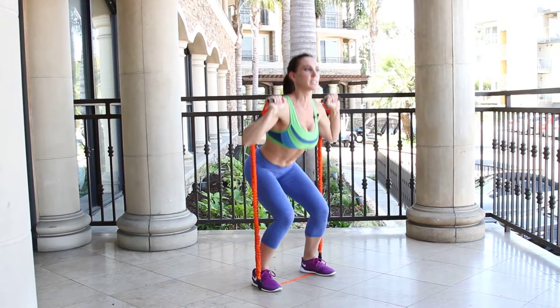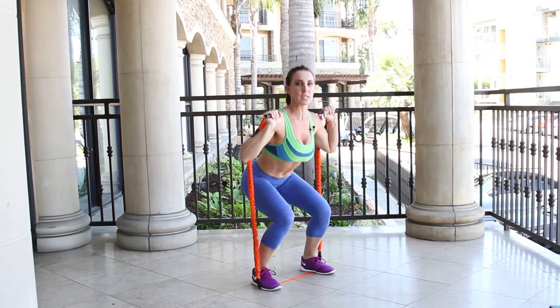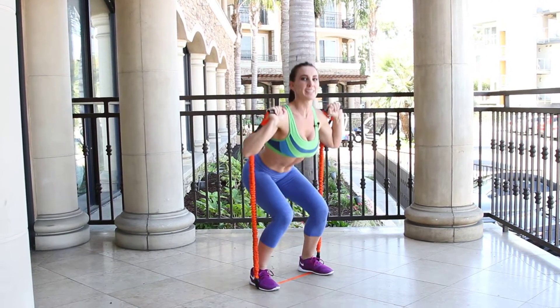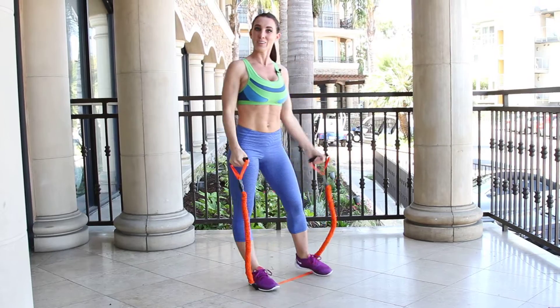You can also add a variation to this. At the bottom of your squat, just do a little bounce. And up. One, two, three, and up. There you go.